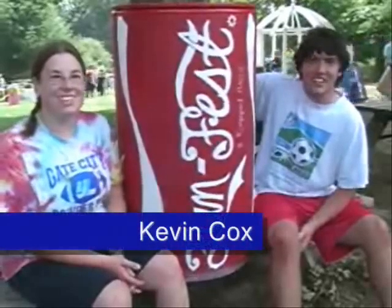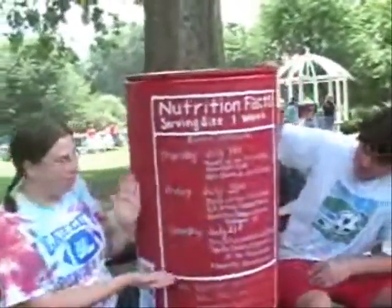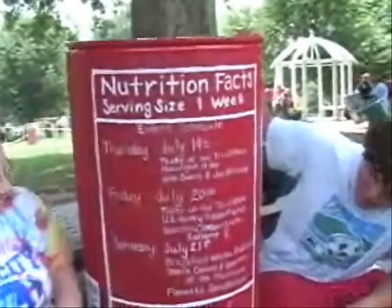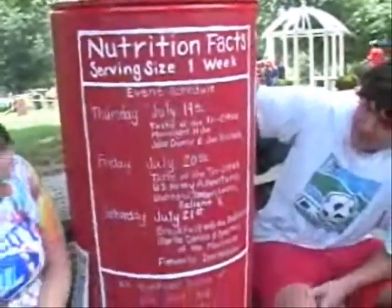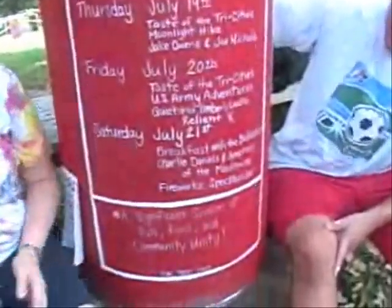We had lots of red paint, so we decided to do a Coke can — we wanted to make it look as much like a Coke can as we could. We incorporated a little abbreviated schedule of events, nutrition facts, and Fun Fest was founded on community unity, so we put that down at the bottom.